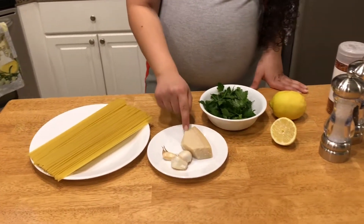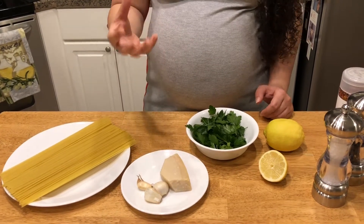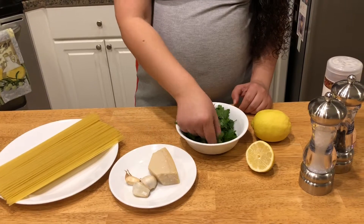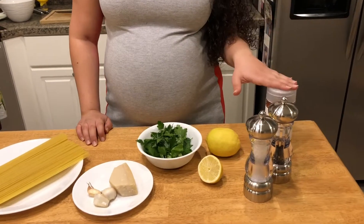Got some garlic, some Parmigiano Reggiano — I always recommend this over the powdered stuff you can find in the grocery store aisles. This is just a better quality, fresher ingredient. Some parsley, a little bit of basil — whatever I could salvage out of my garden. And some lemon, salt, pepper, and red pepper flakes, which is definitely optional, but I like a little spice in my life.